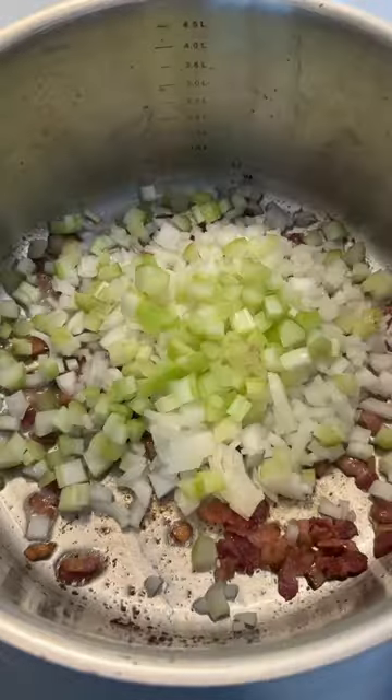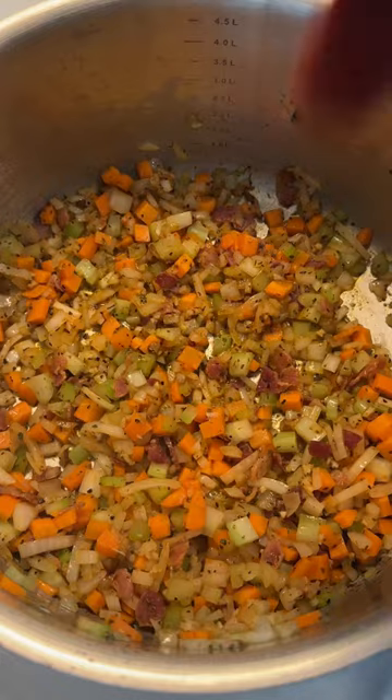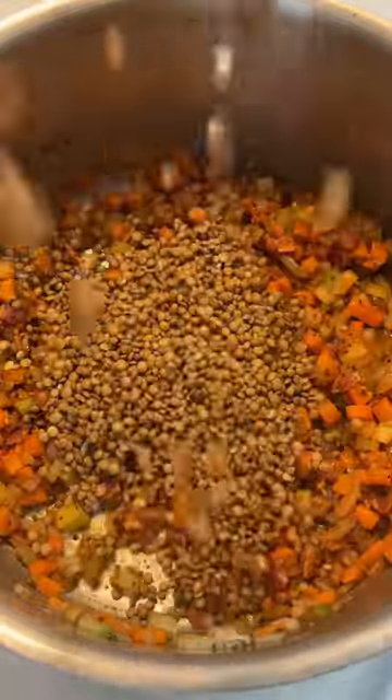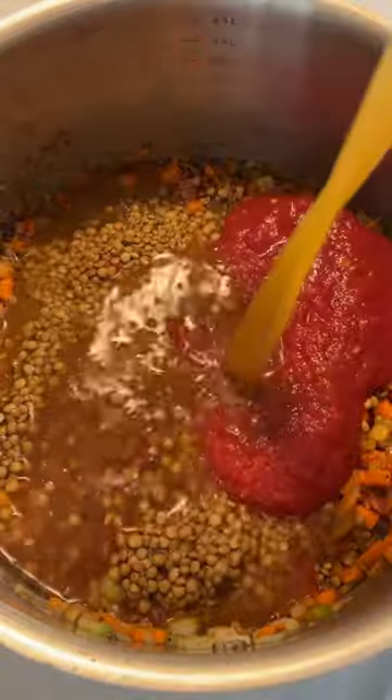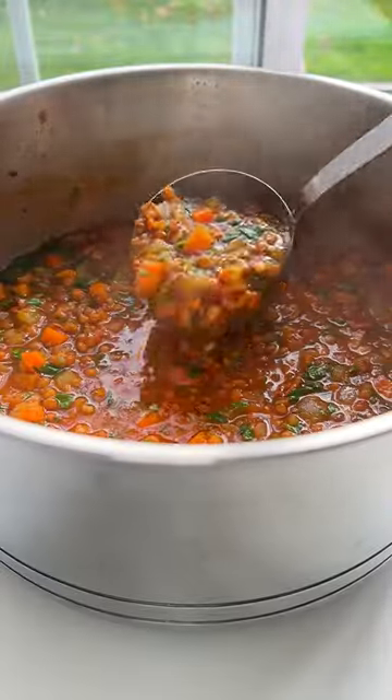Discard some of that bacon fat, add the mirepoix, give it a stir, add the garlic, and season to your heart. Add tomato paste, the strained lentils, tomato sauce, unsalted veggie broth, and water. Cook for 35 to 40 minutes. Garnish with parsley and follow for more.